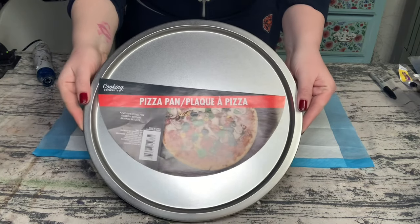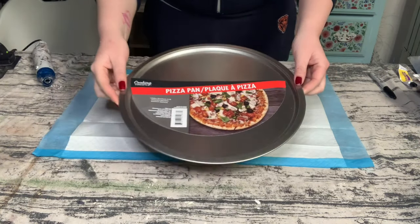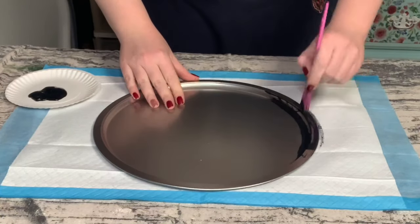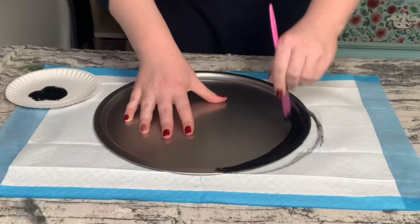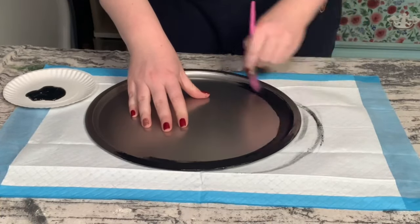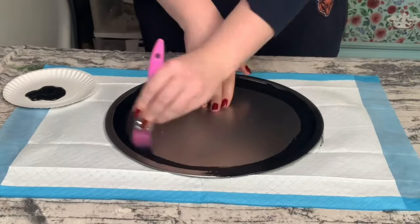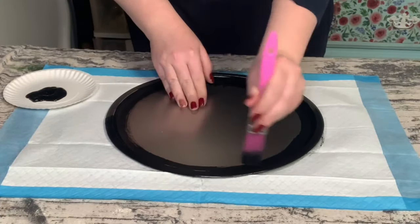I'm starting this project off with a pizza pan from Dollar Tree and using Waverly chalk paint in the color ink. I'm just focusing on putting that paint along the edges of the pizza pan. I didn't do the middle section because I'm going to fill that up later with something else.